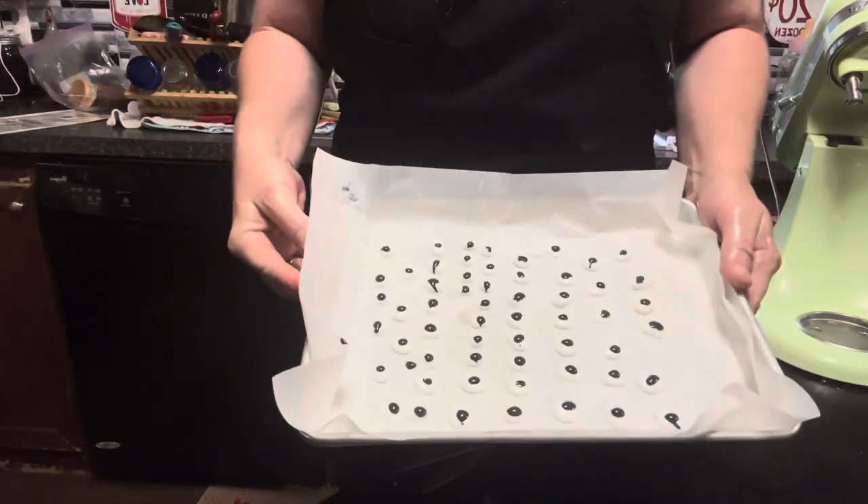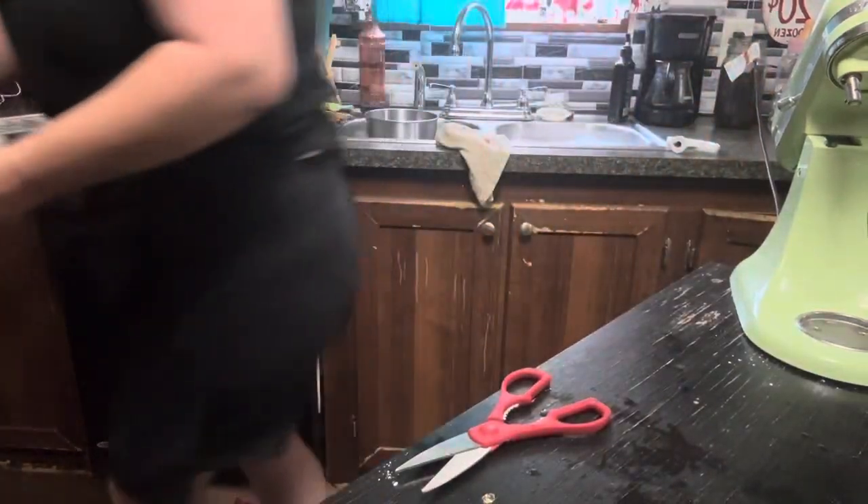Here are our little eyes headed to the oven — 170 degrees for 20 to 30 minutes.